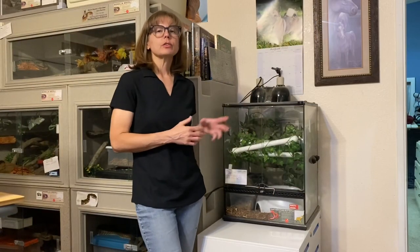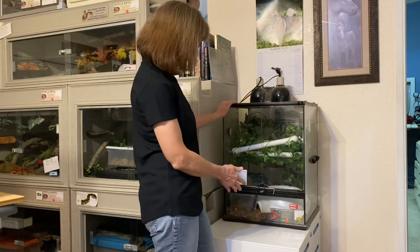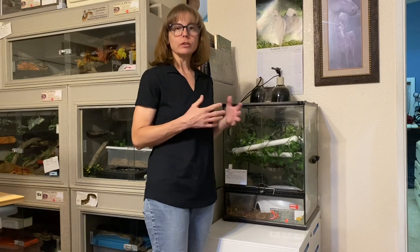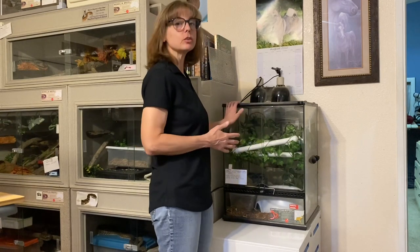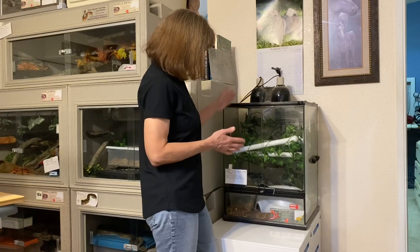We're going to be working right now with a three-year-old female corn snake who is in this enclosure right here. She's an Okeetee corn snake and she was hatched on July 24th, 2019. She arrived here November 7th, 2019, and she needs a water clean.